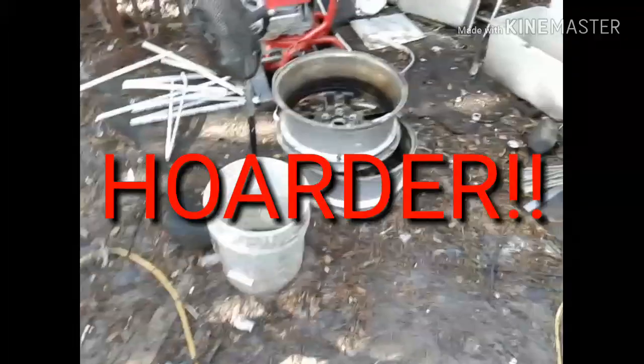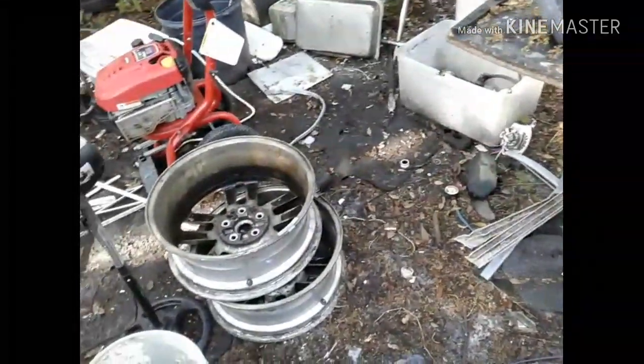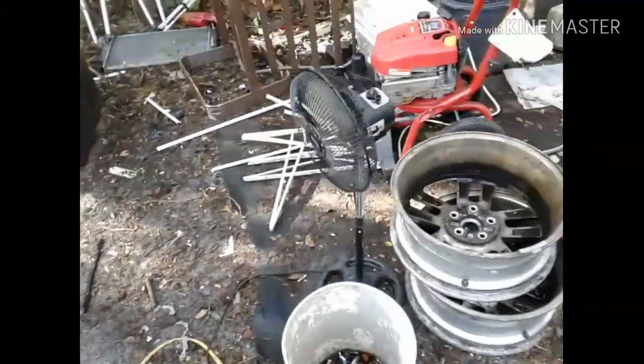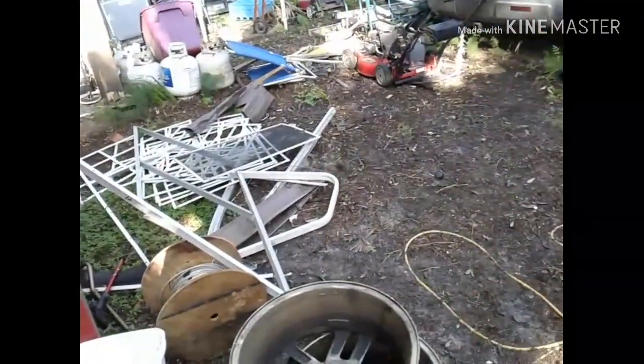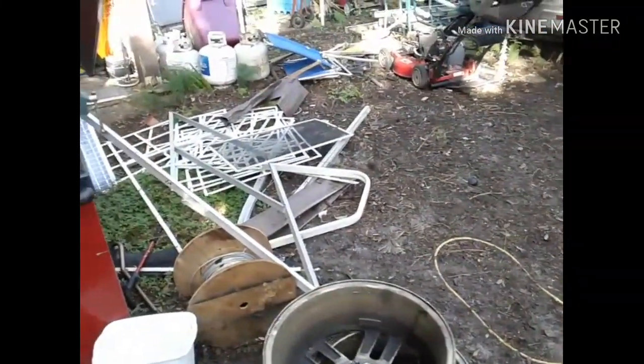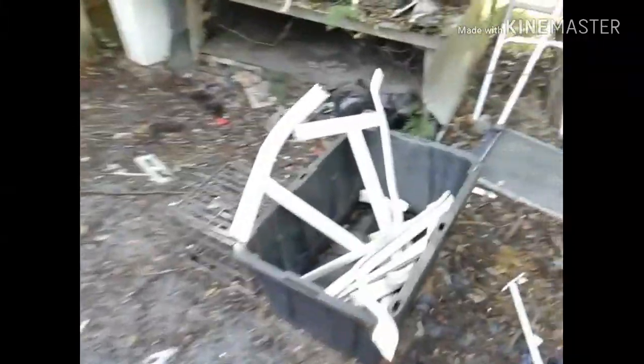The mess just continues and it grows — it grows fast. Before you know it, you keep bringing stuff home, bringing stuff home, trying to get it processed, which is what I'm gonna do today. Try to get some of this stuff processed and out of here and get this area cleaned up because it's just getting out of control. One of the commenters mentioned before that scrapping is a disease. Let me tell you, it is.